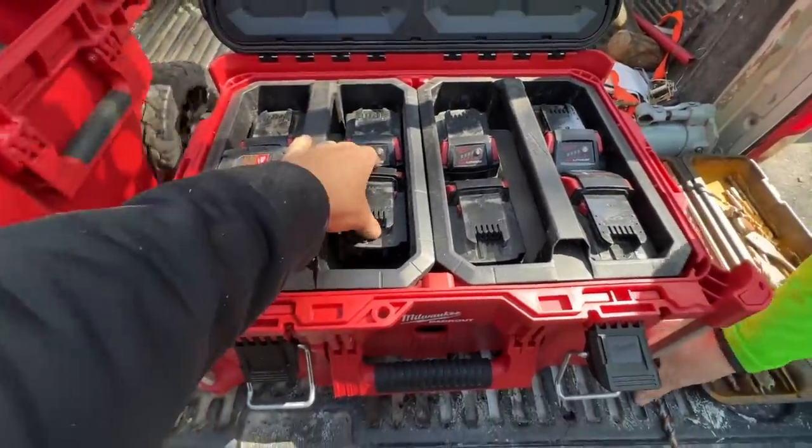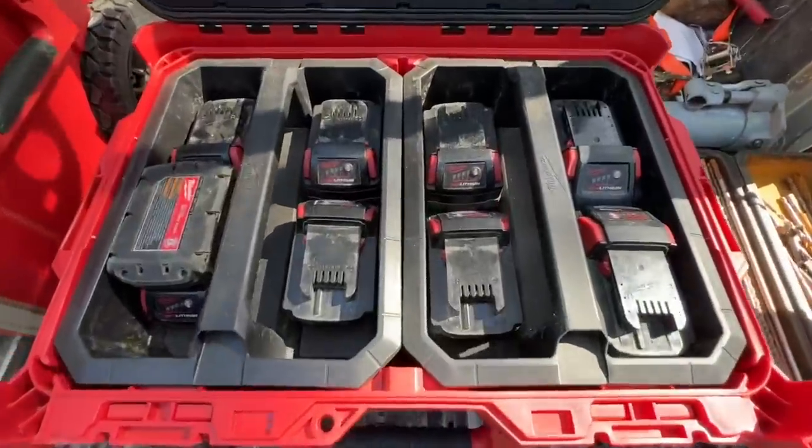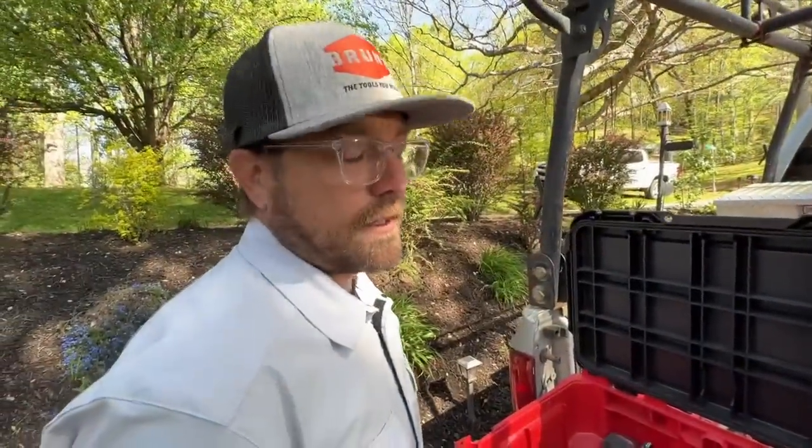Let's take just a second to stare at some tools. Jono's got his Milwaukee Pack Out and all his Milwaukee batteries in there — completely OCD style, which I actually appreciate. Oh, and chargers underneath. All the tools in that one — you're living the dream, bud. I don't know about the dream — living the nightmare.